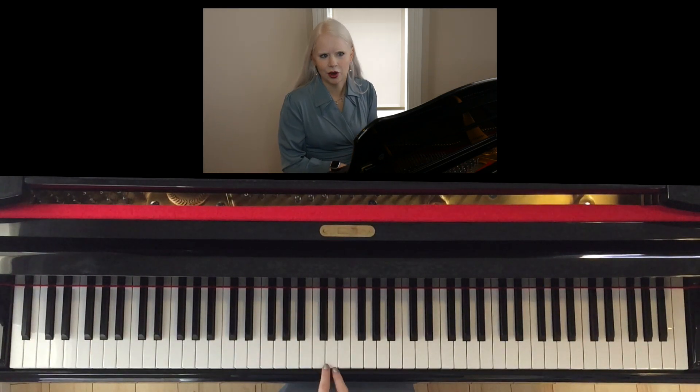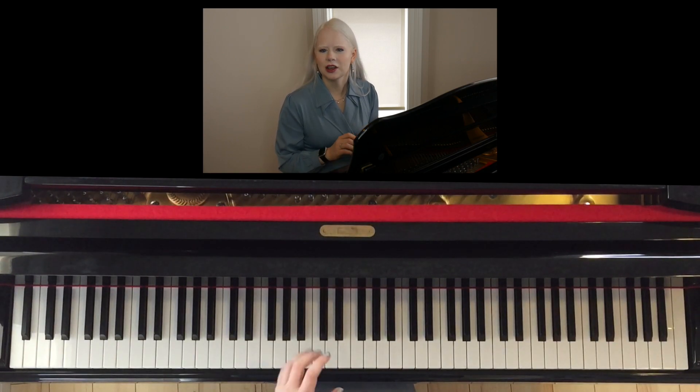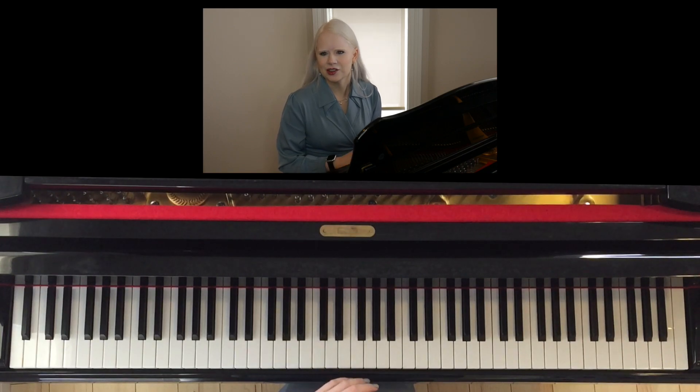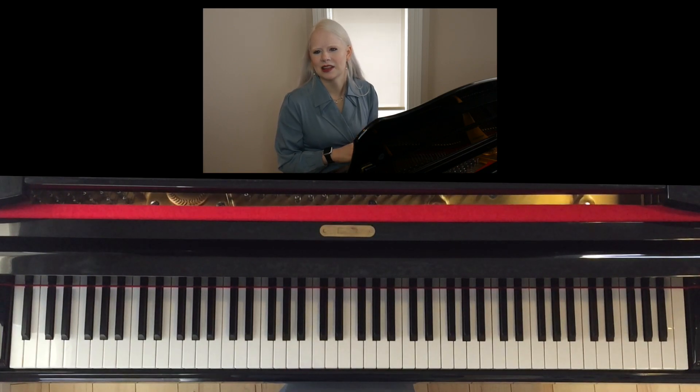I'll also be adding some color-coded stickers to my piano, and you can too. If you would like a copy of the stickers that I'm using to color-code your piano, just send me a message or leave a comment down below and I'll happily send them on to you.